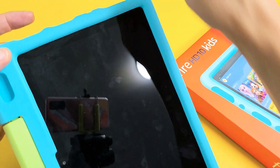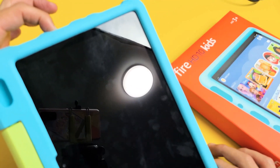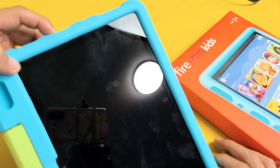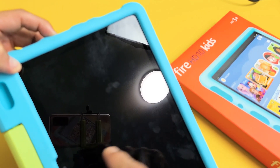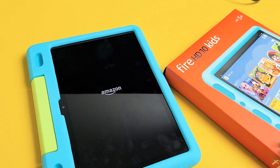And now if I tap the power button, you can see that it's not on. Now if I wanted to go ahead and turn it back on, you just press and hold the power button and keep holding until the Amazon logo pops up and you hear the beep. There it is — turns back on. Pretty simple.